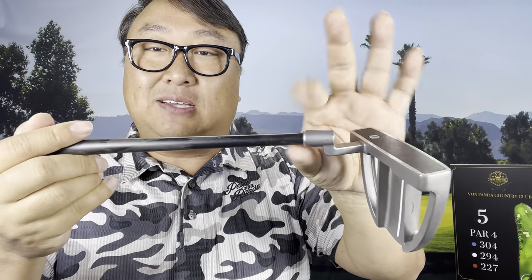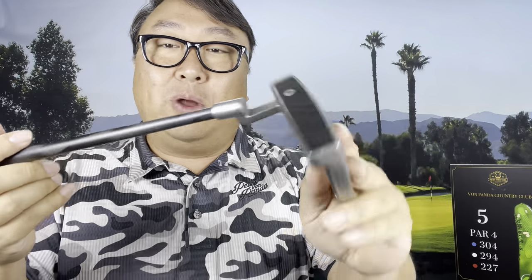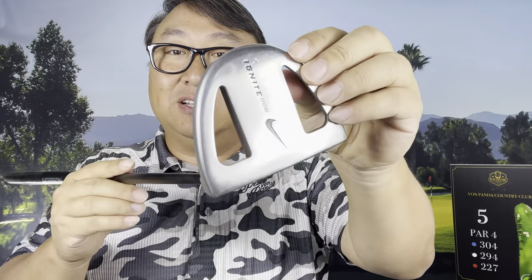This Tuned Red putter shaft is just ginormous. The Tuned Blue is basically the same thing but about 10 grams lighter at 205 grams. As you can see it has really thick walls and then tapers down to a 0.370 inch hosel. So I grabbed an old Nike putter head and glued it on here and started playing around with it.